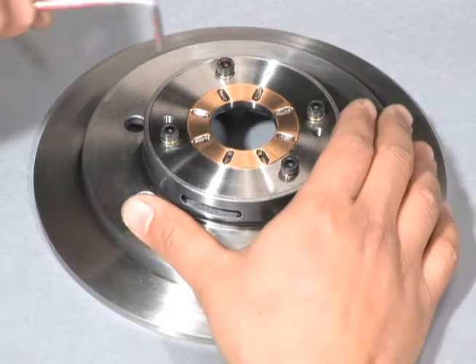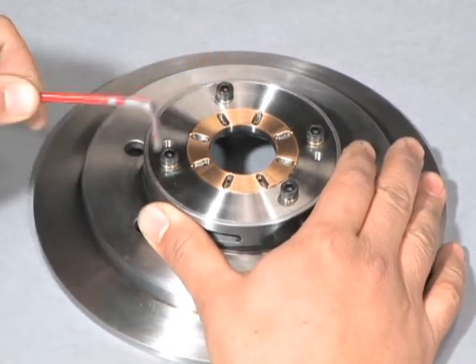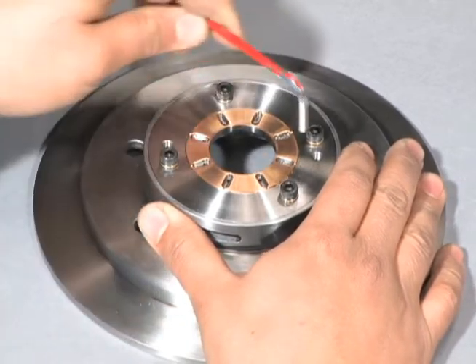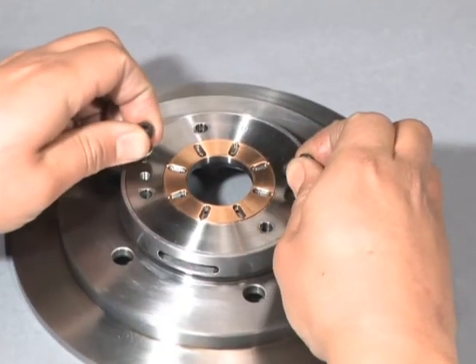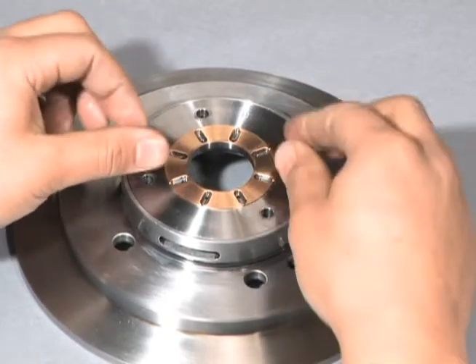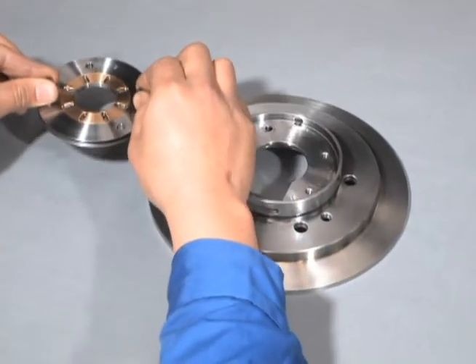Remove the compressor side thrust bearing from the support. Use a hex key to remove the thrust bearing side hexagon socket head cap screw. To lift and remove the bearing, screw the same bolts into the threaded hole in the compressor side thrust bearing.